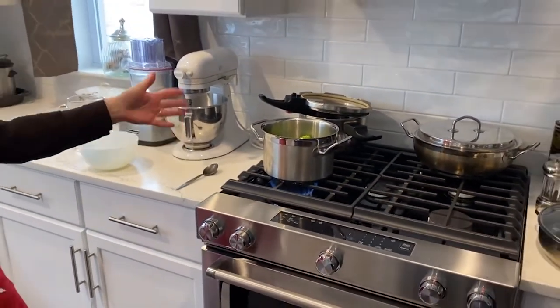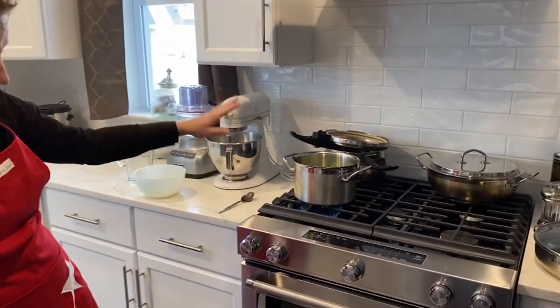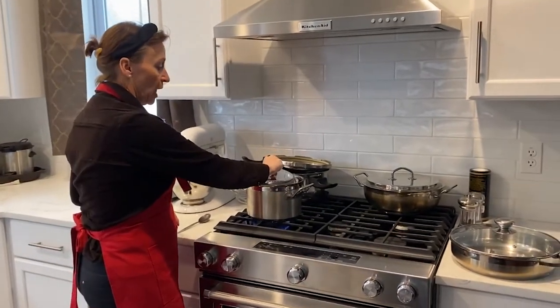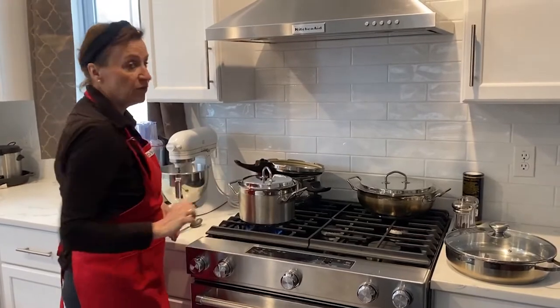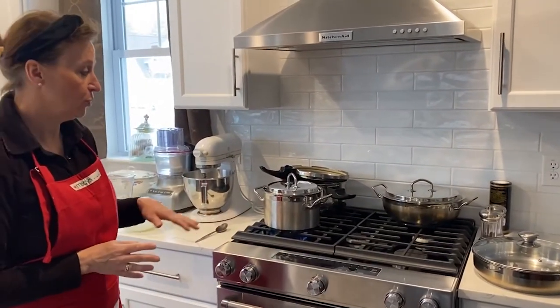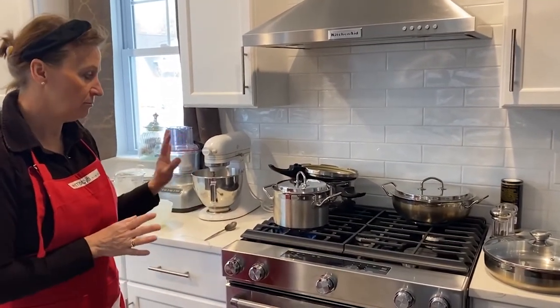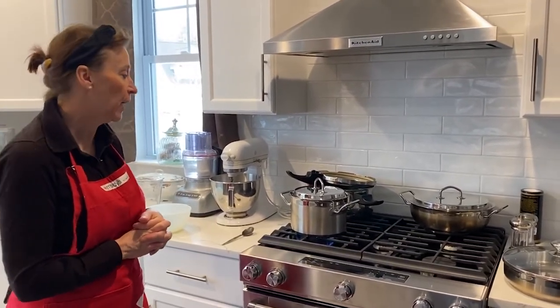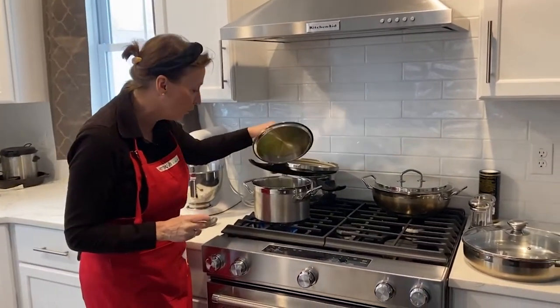Now the biggest job is done. You're going to let that cook on a medium stove. When everything's tender and cooked, I'll show you what to do next. It might take 15 to 20 minutes — just keep an eye on it; you don't want the broccoli to be too overcooked.